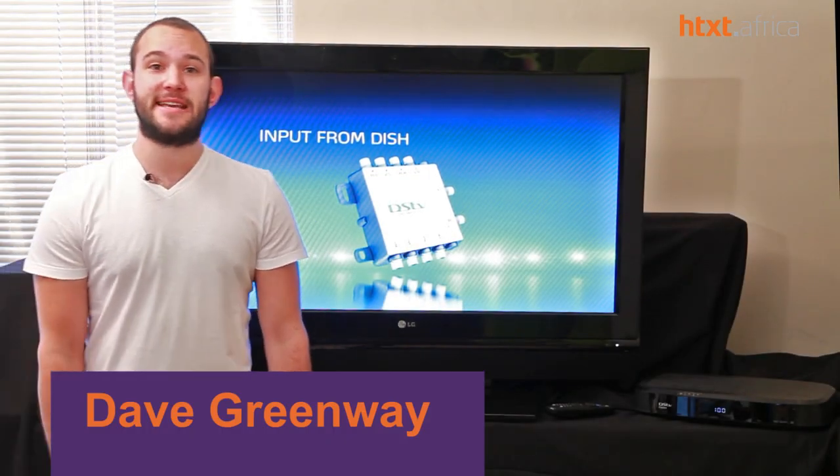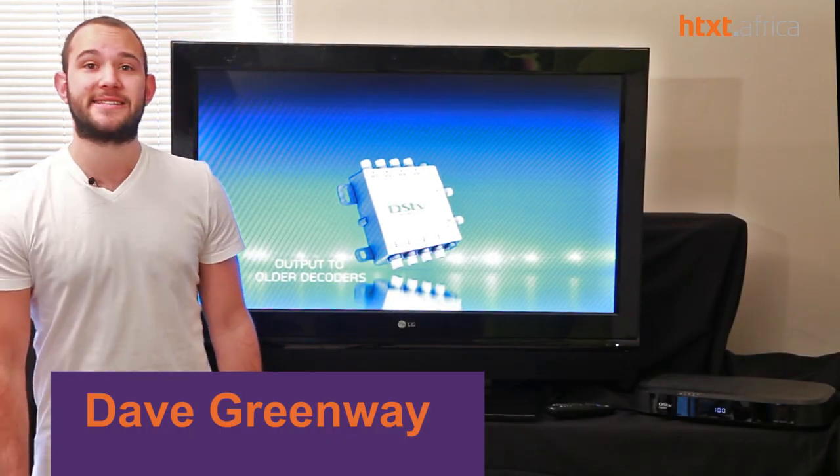Hi, my name is Dave Greenway, this is HTXT Africa, and today we're reviewing the DSTV Explorer.